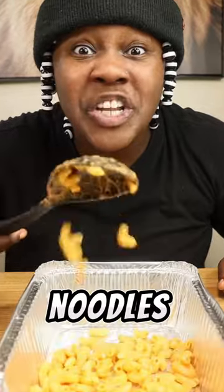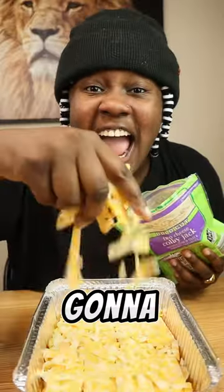We're gonna add our noodles to the pan, then we're gonna add our small block of cheese on top, then we're gonna add more cheese. Let's get it! Then we're gonna add our pepperoni on top of our mac and cheese. We're gonna add it to the oven for 30 minutes.